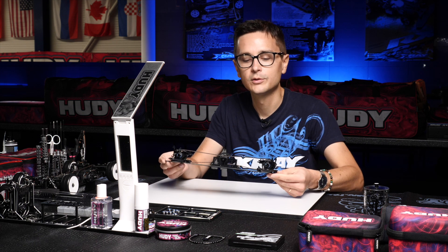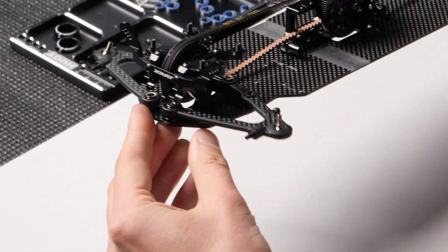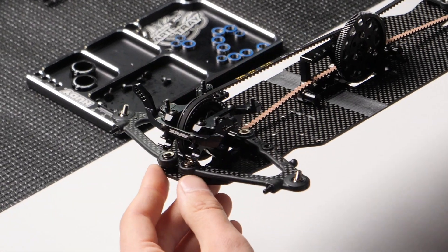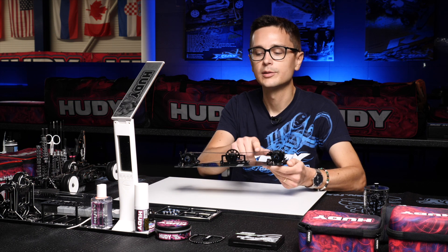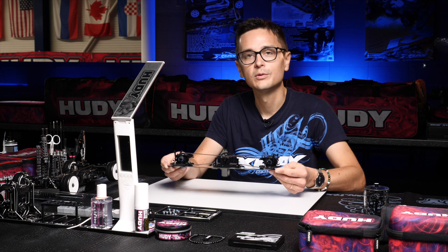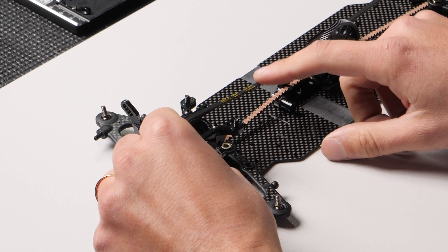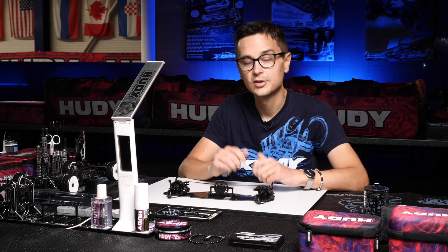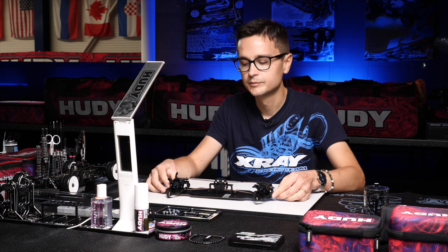A loose belt setting is okay for stock racing and slower classes, but for modified racing I recommend using a hotter belt tension both front and rear — at least two steps hotter than the kit setting, which is the middle position. It's very important that the belts are not too loose because this will affect the drive out of the corner and will also cause excess wear of the belts. Make sure that especially for modified racing you have a decent amount of belt tension.